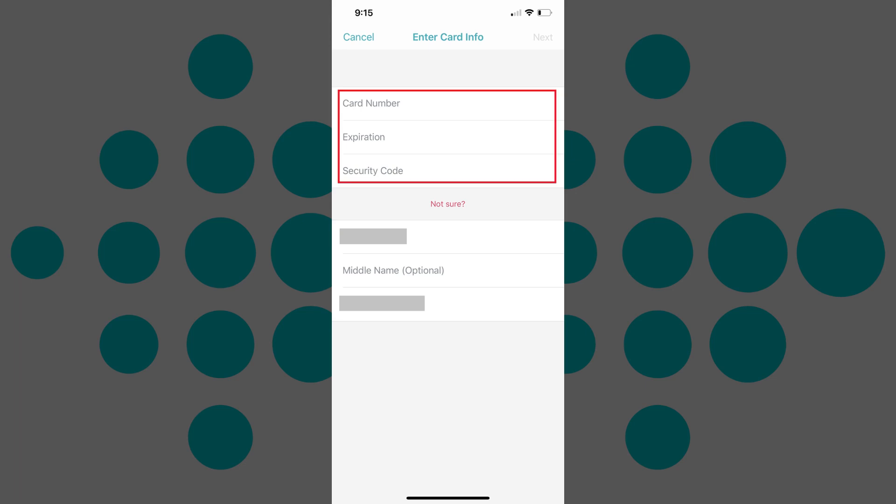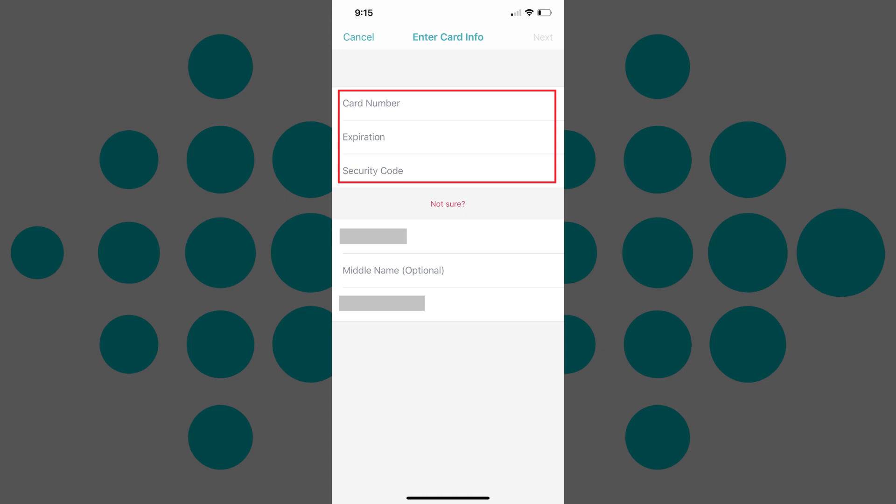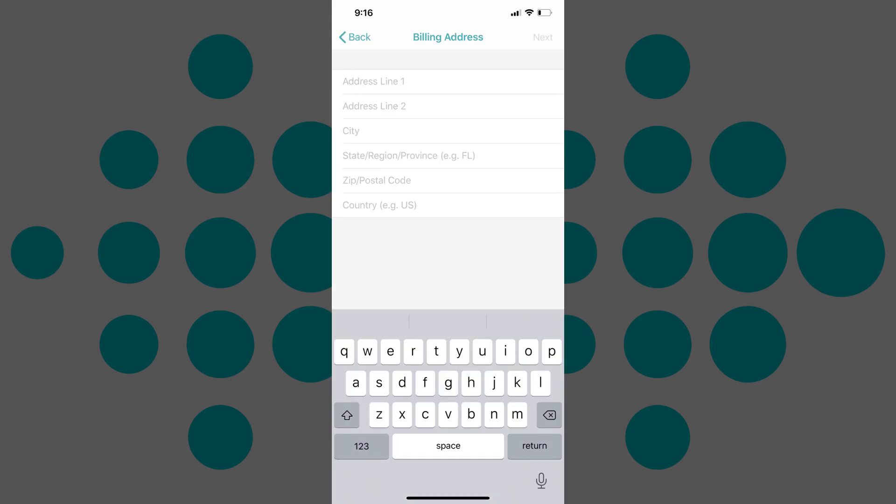Step 6: Enter your credit card number, the card expiration date, and your card's security code on the top part of the screen. Verify your first, middle and last name on the lower part of the screen are correct, and then tap Next in the upper right corner. The Billing Address screen appears.